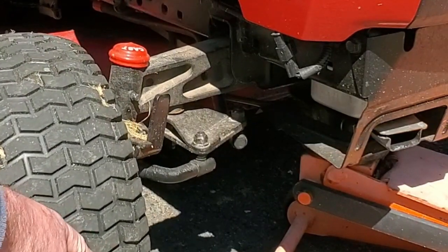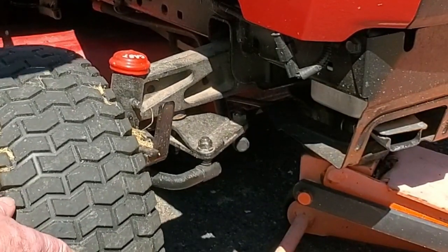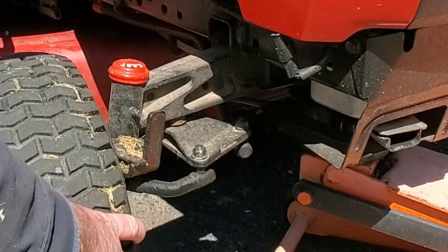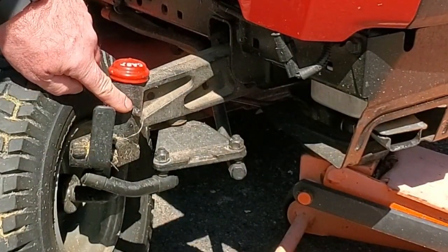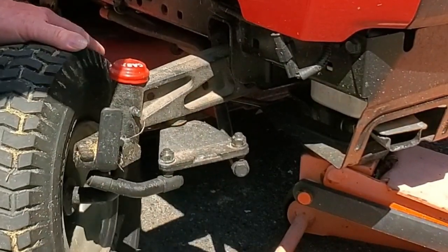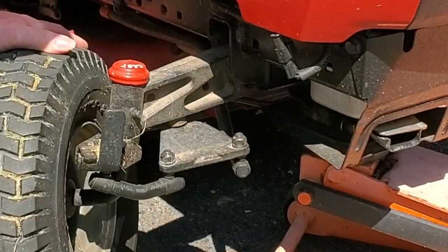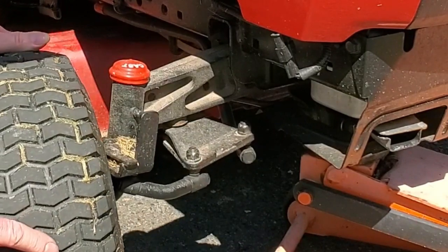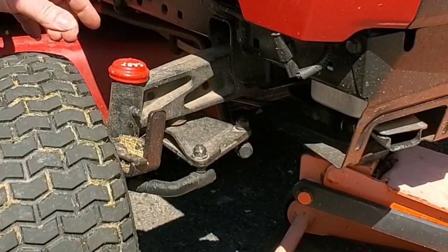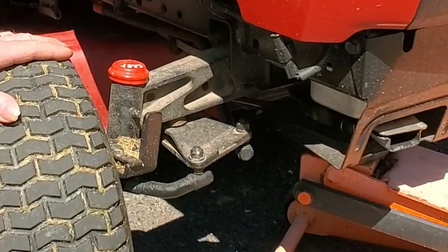Over time, these get hard to steer. Something that people don't really think about is greasing the front end. You have a grease fitting here — that's common, all riding mowers have that. But this joint here that turns also has a grease fitting underneath that you have to use. Because any time this starts to steer hard and you get resistance in there, you're going to cause more wear on your joints and your steering is going to get worse and worse.